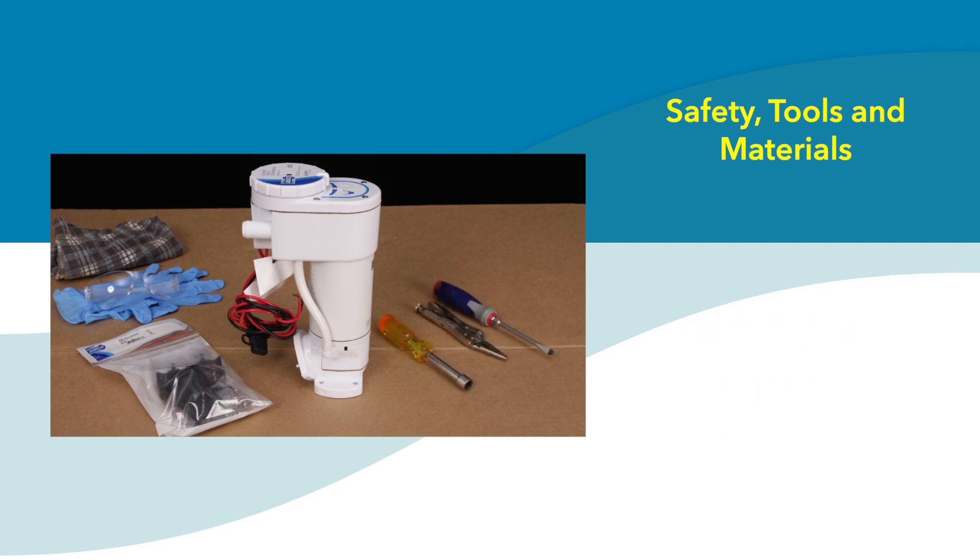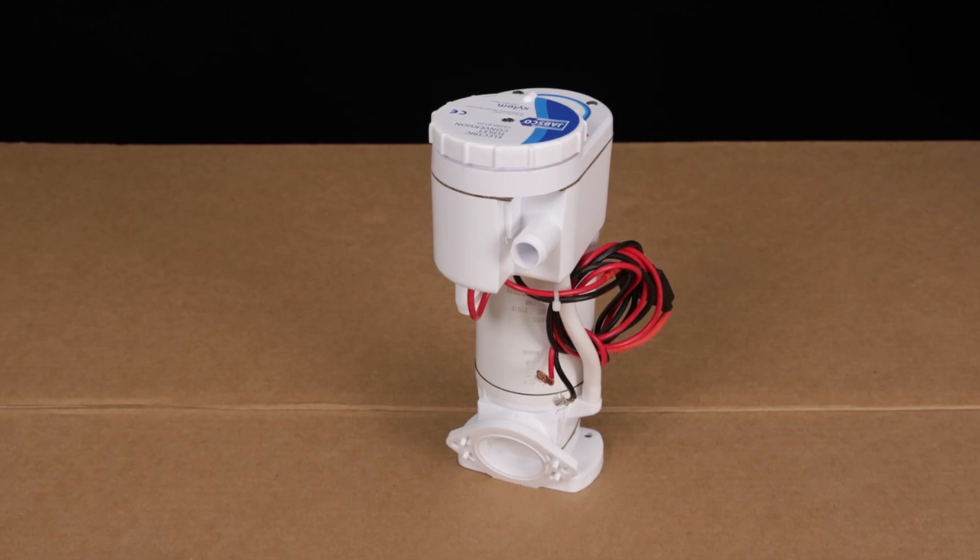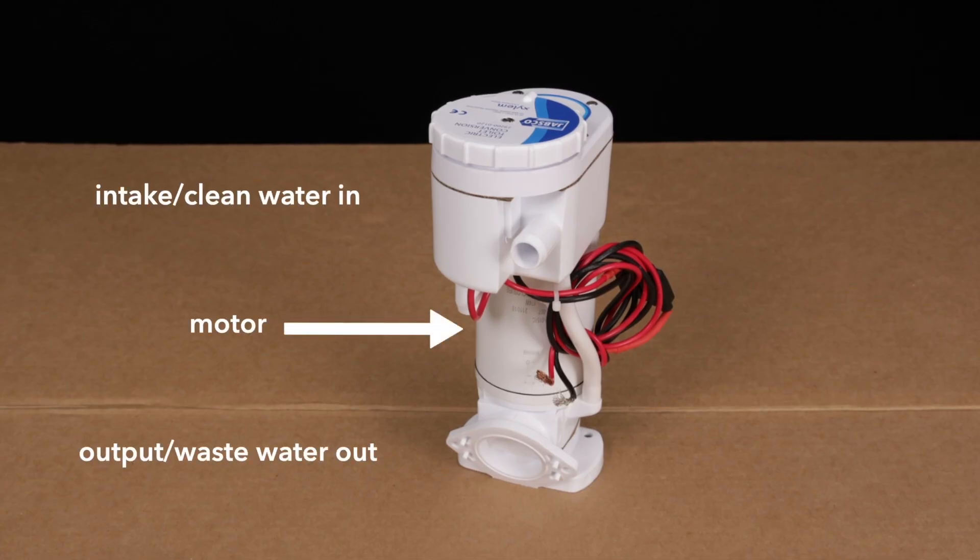You'll need the following tools and documentation: flat head screwdriver, a 7/16th wrench or nut driver, a 7/16th socket wrench, and needle nose vise grips. It's also a good idea to have the pump user guide on hand, as well as the service kit instructions, which are in the service kit.